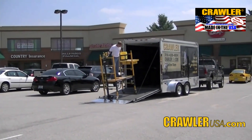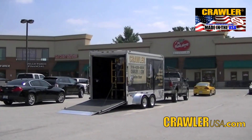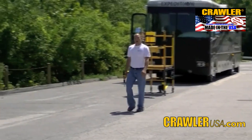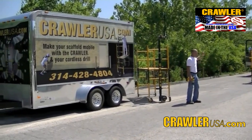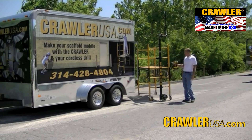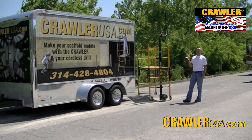Now let's load it up and go pole that 38 foot motor coach. I'm Mark from Crawler. Today we're here to pole this 38 foot motor coach weighing over 22,000 pounds with the crawler's scaffolding moving device. The crawler is a universal scaffolding moving device powered by a cordless drill.